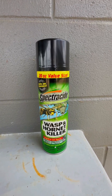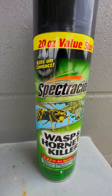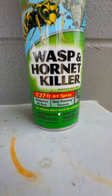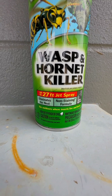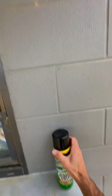This is the Spectricide Wasp and Hornet Killer. It says 'kills on contact' and 'results are guaranteed.' At the bottom it says '27-foot jet spray,' 'eliminates the nest,' and 'non-staining formula.' It does say to use outdoors where insects live and breed.